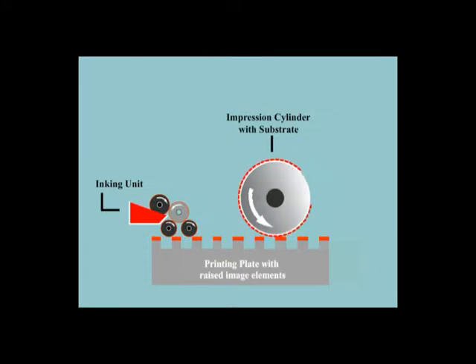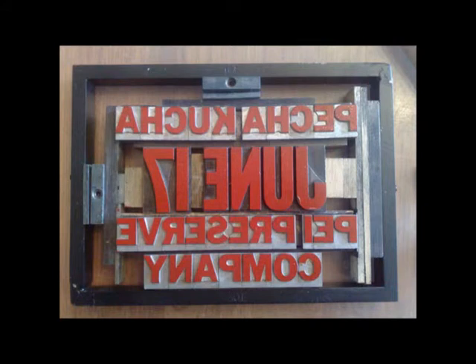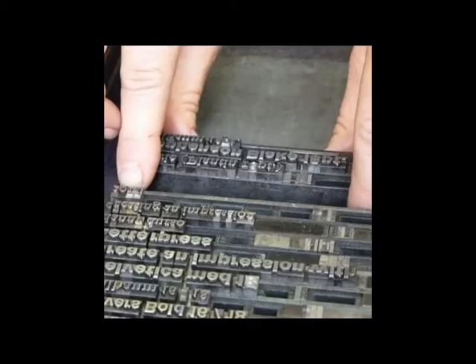This is followed by the transfer of the ink to the substrate. In image preparation of letterpress printing plates, letterpress printing uses type that is raised. In traditional letterpress work, letters were assembled into copies, placed within a rigid frame and tightened up with tooth angular blocks.